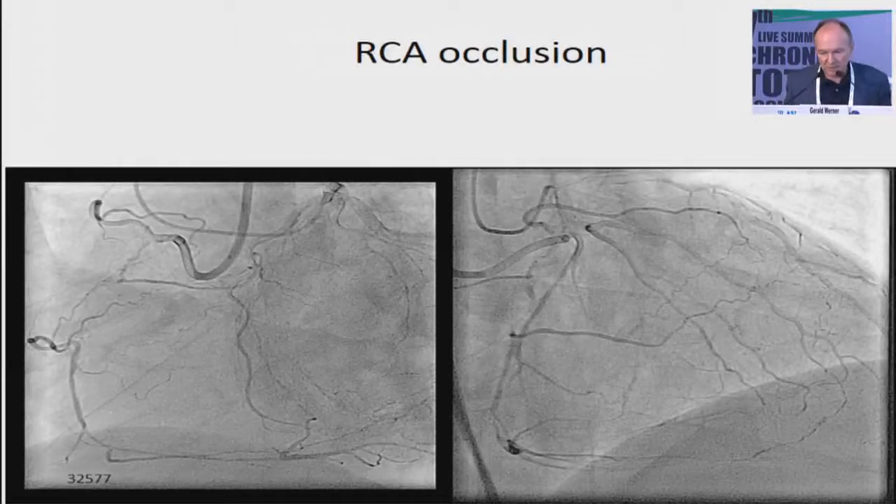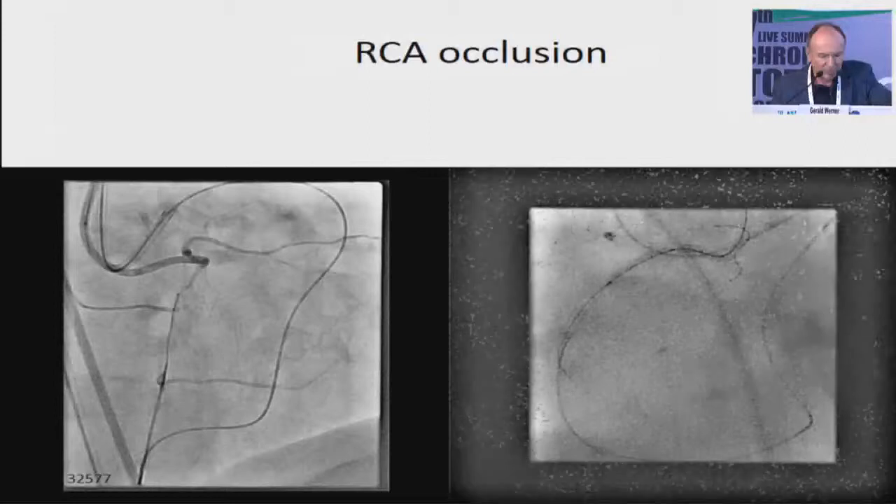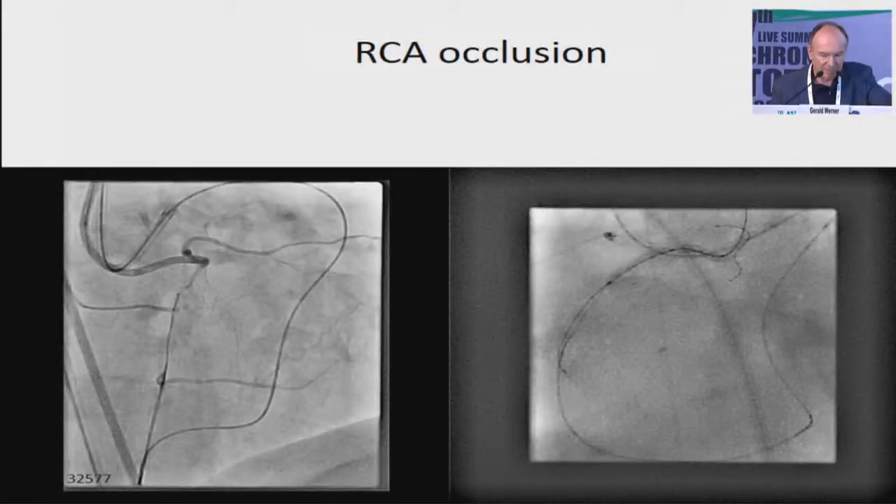I want to show you three examples to highlight my points. This is a long CTO, ambiguous. We do a retrograde approach — retrograde is easy. The wire is almost there. We come with an antegrade wire, we are overlapping. I do the usual balloon inflation, but the retrograde wire will simply not advance. So I need to understand what to do.